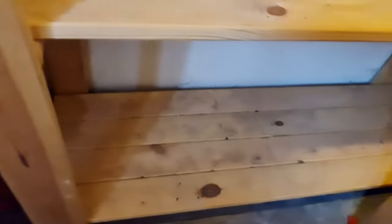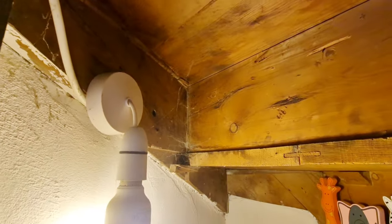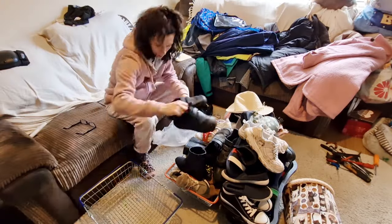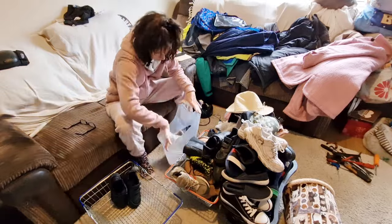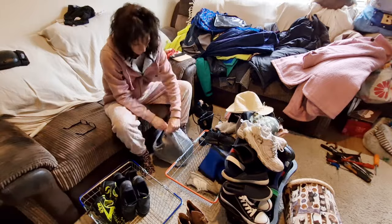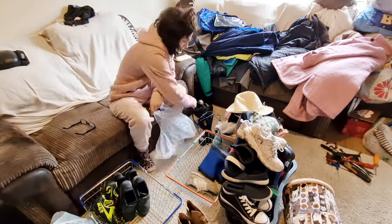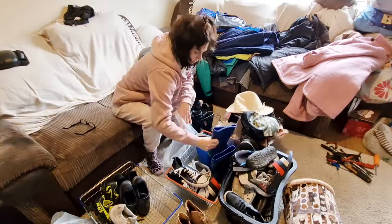Taking everything out, I'm left with this - look at the dirty shelves. That's all dust and mud from all the shoes, and cobwebs hiding behind it - it is so grim. So when I went to pick the kids up at school today, I'm standing there and there's a group of parents in front of me. They're all chatting, really nice, smiling away. Then one of them says 'oh I best go,' walks off - they say goodbye with smiles.